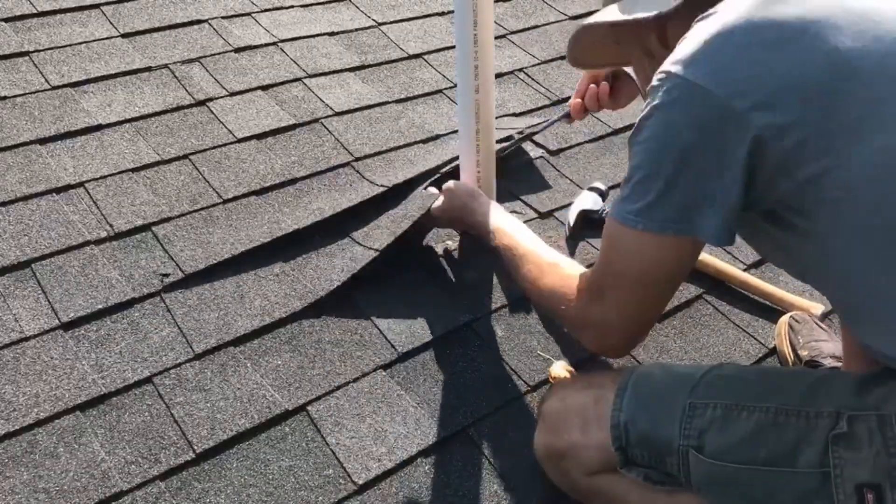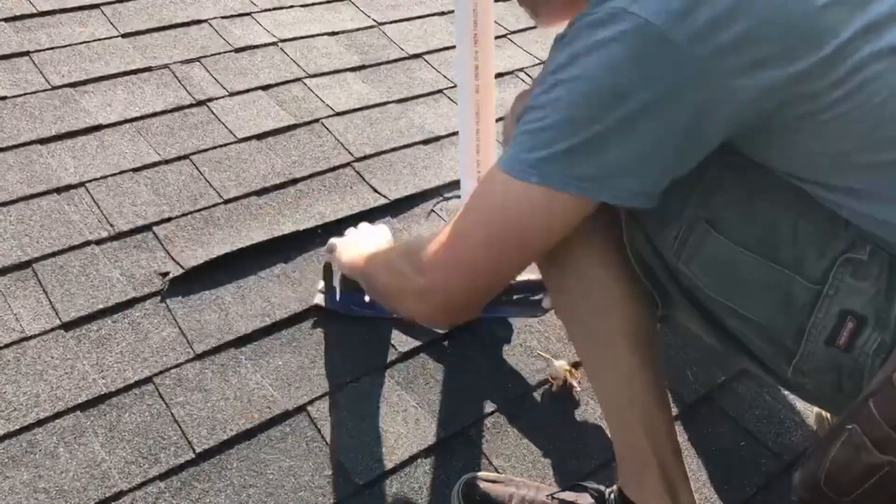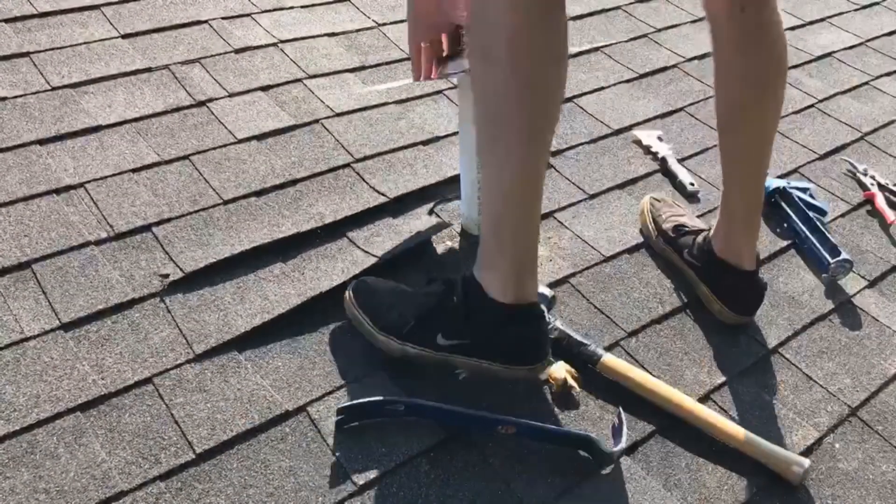So just be super careful, take your time, and it should work out okay. If not, you can always replace some shingles.